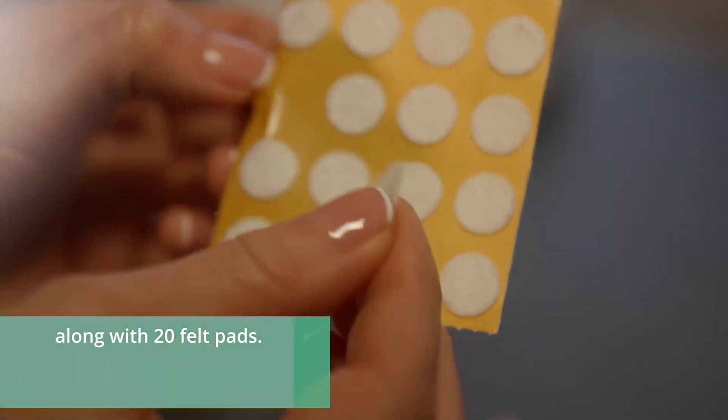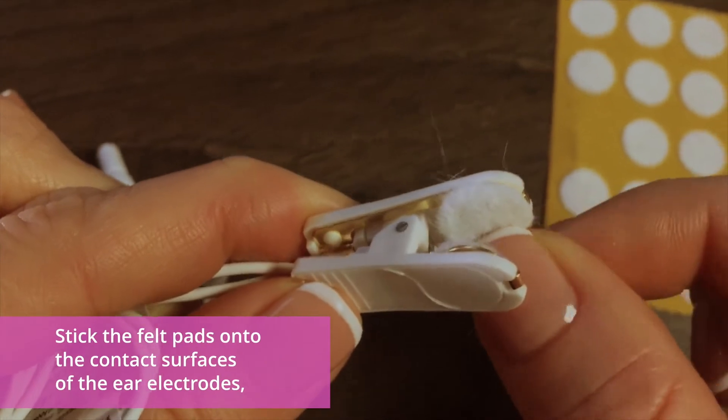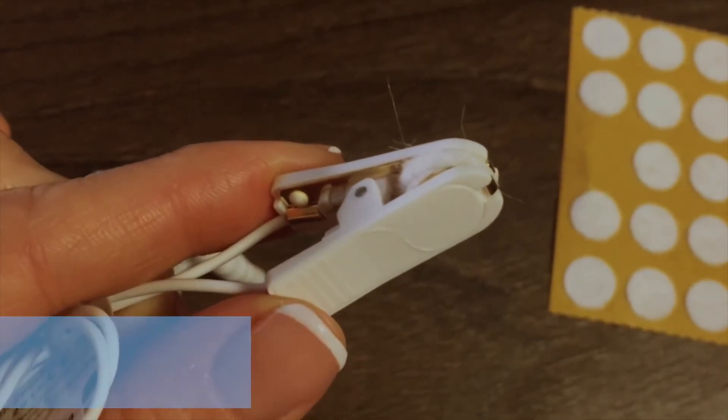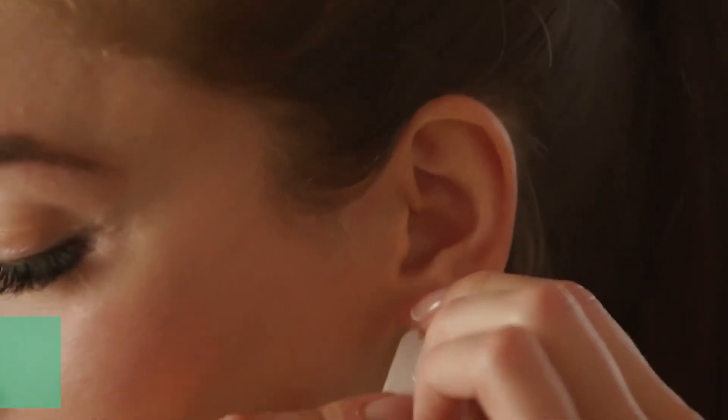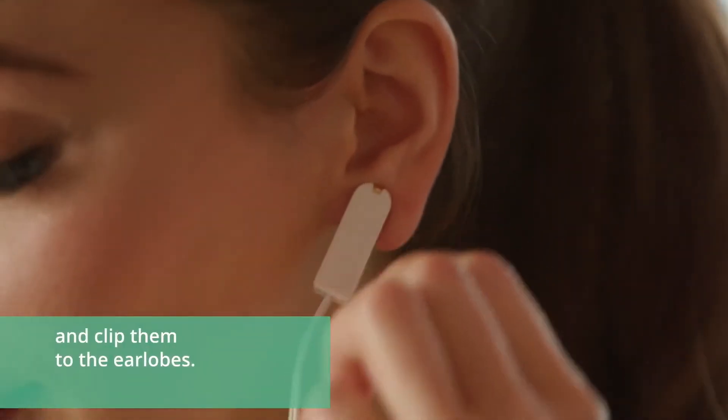The ear electrodes for cranial stimulation are also under the Healy, along with 20 felt pads. Stick the felt pads onto the contact surfaces of the ear electrodes, moisten them with plenty of water, and clip them to the earlobes.